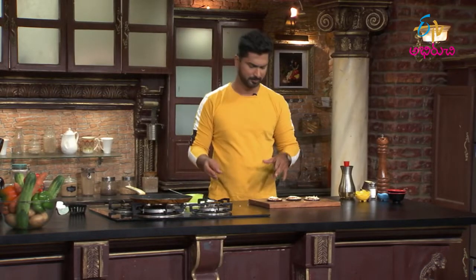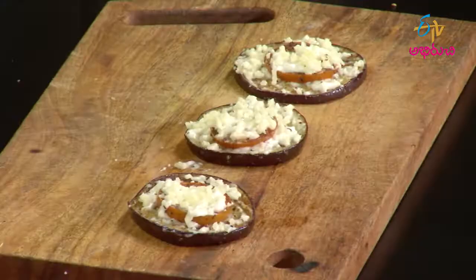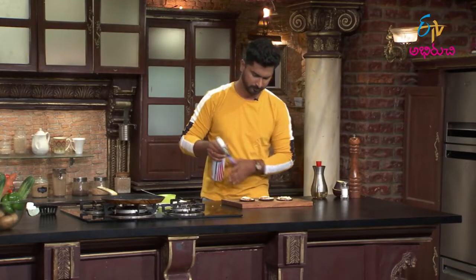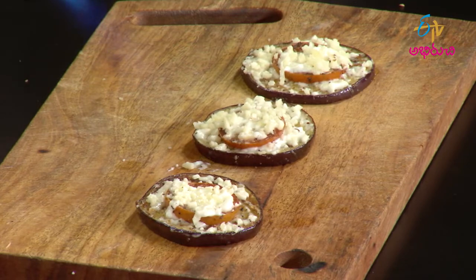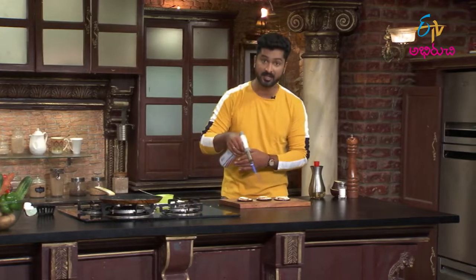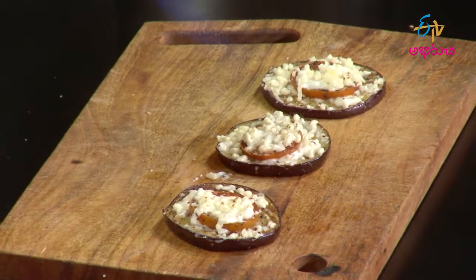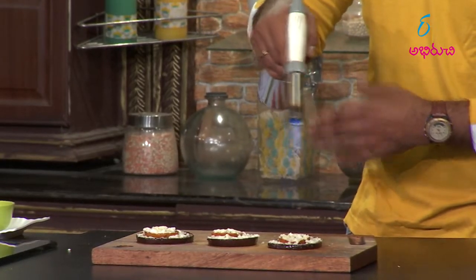Blow torch touch kottu manu. Gratinate checkcut maatam. If you like this, you will be able to make a gratination. If you don't like this, you will be able to make it melt. I'll show you with a blow torch. Let's make the cheese melt with a blow torch to get a nice piece of melted cheese.